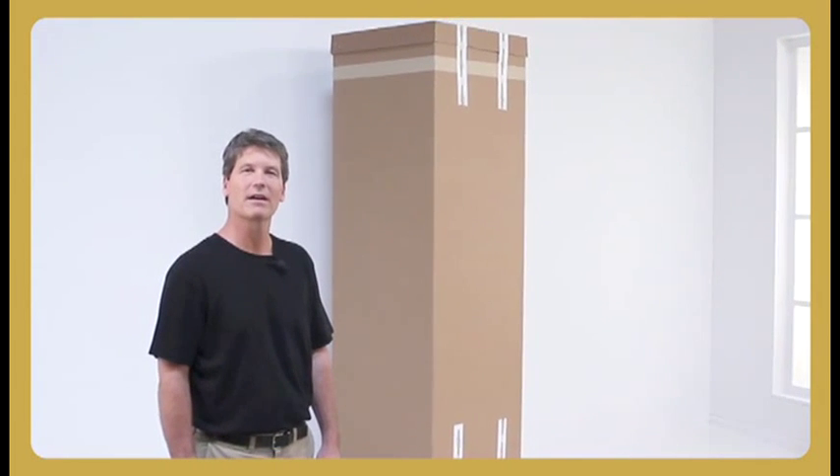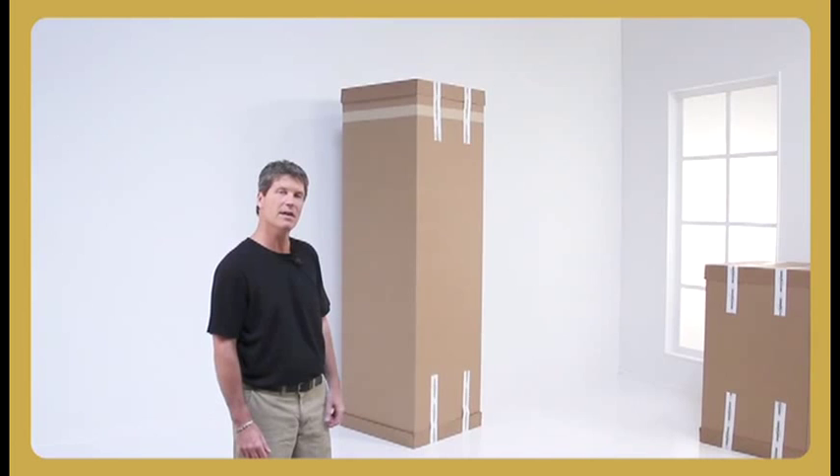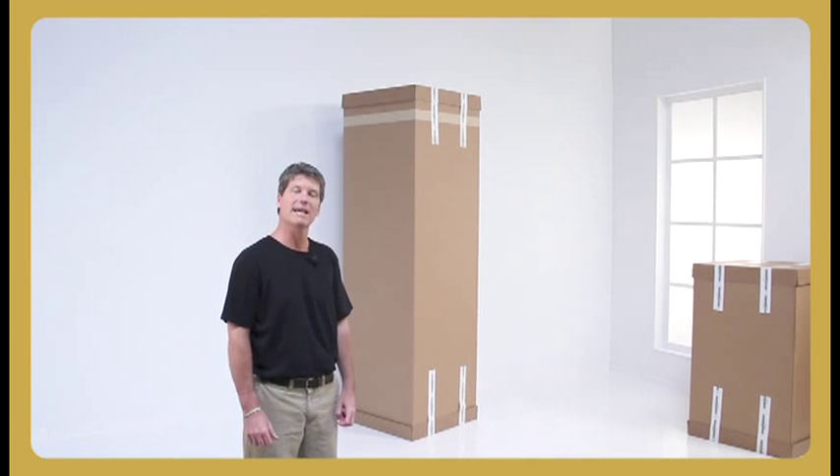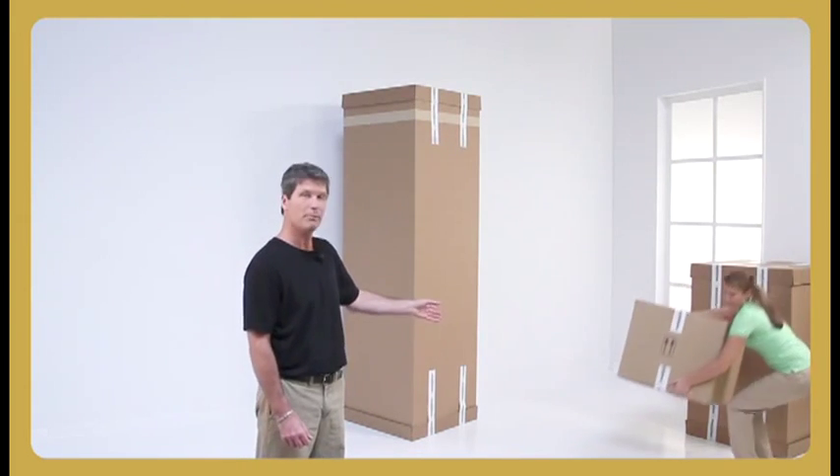These 12-foot tall silk trees from OfficeGates Direct and SilkFlowers.com are delivered direct to your door in two large boxes like you see here. One of the boxes contains the top half of the tree and the other the bottom. If you purchase a decorative container from us, it will arrive in a separate box.